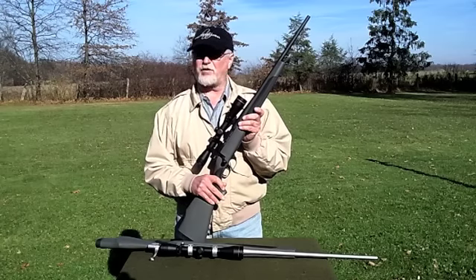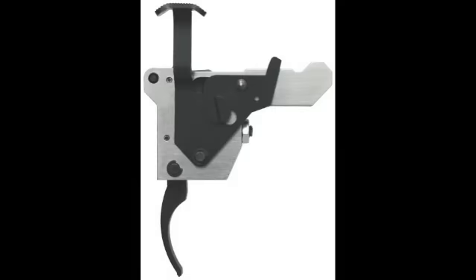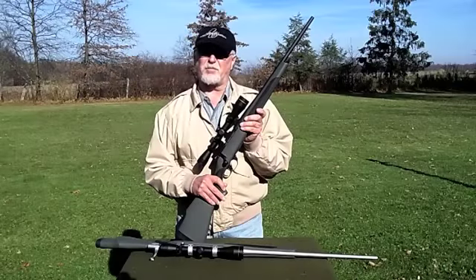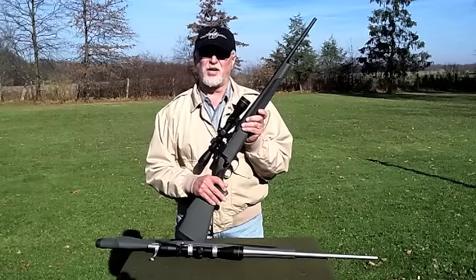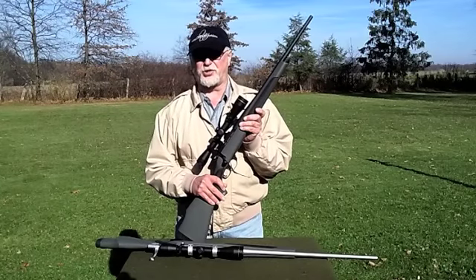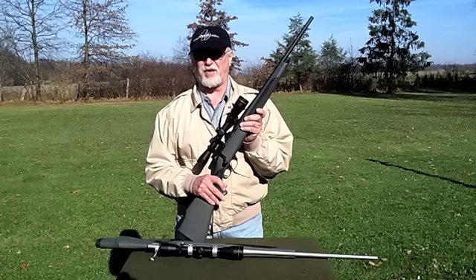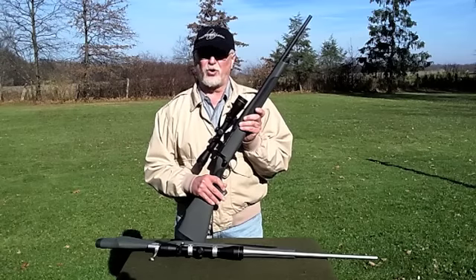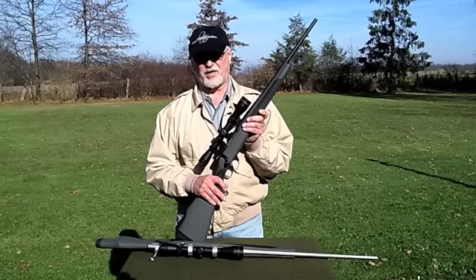Now these rifles have a lot of common features. First off, there's a match-quality two-stage trigger in the Vanguard Series 2 line that is outstanding. Stage 1, or take-up, is about 1/16th of an inch. Stage 2, or sear release, is approximately 2¾ pounds from the factory. Now this can be adjusted up for a heavier trigger pull or down to as low as 2½ pounds.